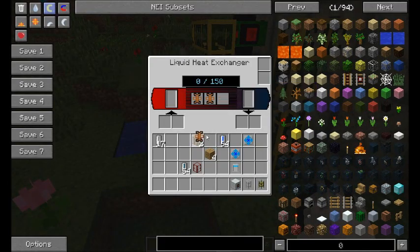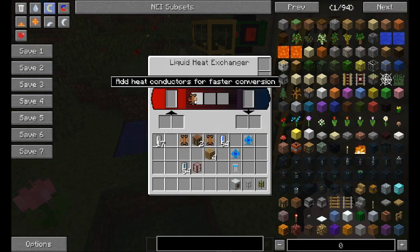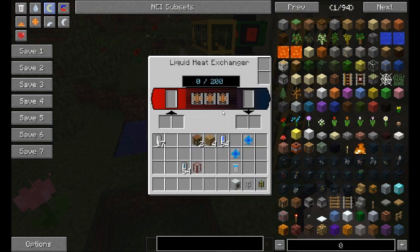These have been tweaked. So the basic liquid heat exchanger now does 50 transferable heat, and then it goes up by 50 for each one you add, up to 200.